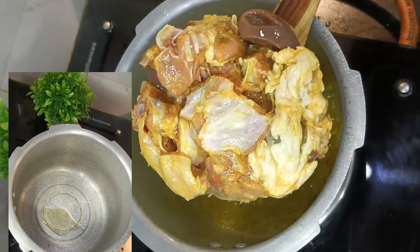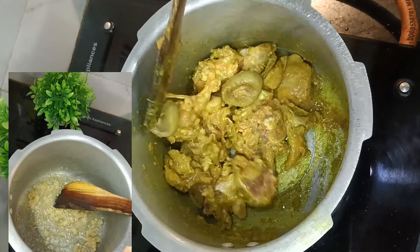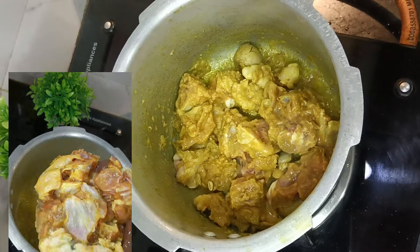Now let's see what our recipe is. I'm going to mix with mutton. In a cooker, add 2 tbsp of garlic paste, 1 tbsp of garlic paste, and then add 3 tsp of garlic paste. Add the dough to the top.